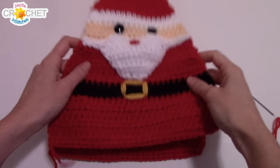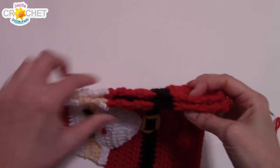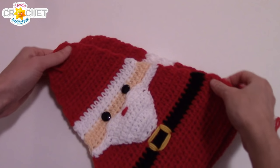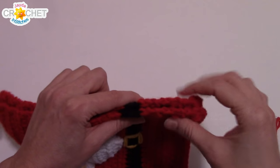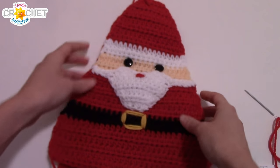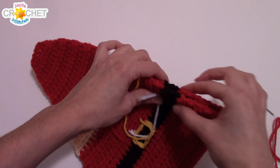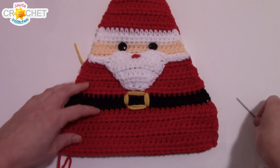Now we need to sew it and stuff it. Lay both pieces together and make sure they line up — the nice thing about having done all the color changing is you have visual guides so your two sides don't end up out of alignment. If you want to be precise, match the color for sewing — do the red section in red, switch to black for that section, switch back to red. You can use white all the way up for the hat. When sewing, just pick up the edge piece and you won't notice the stitches. You can also sew it inside out with right sides together and then flip it — whatever method you're comfortable with.